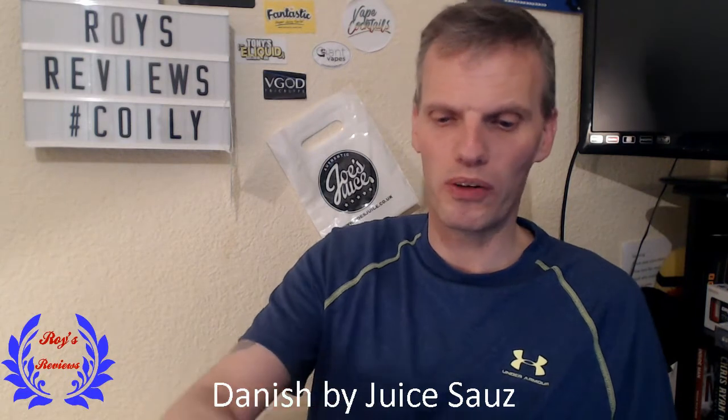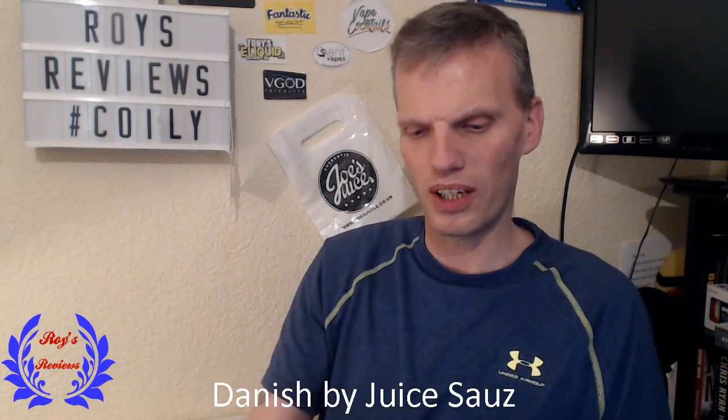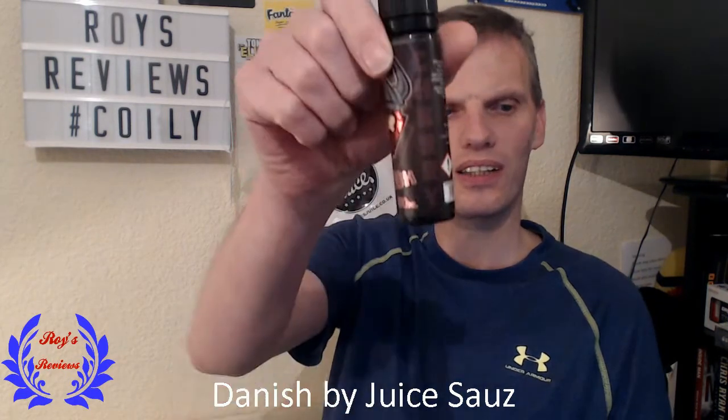Join me when I come back again, because that was the Custard Danish. I'll get re-wicked and re-juiced up, and next we'll try the Cherry.